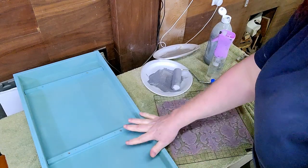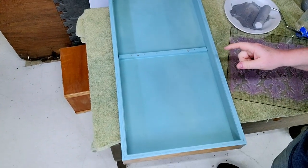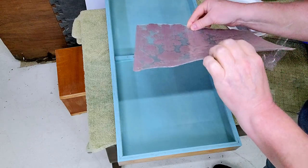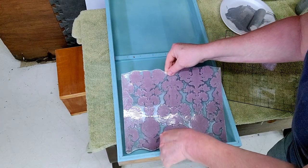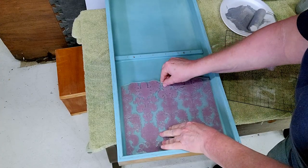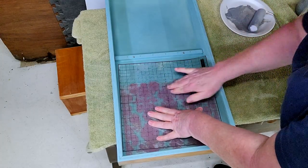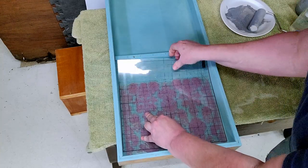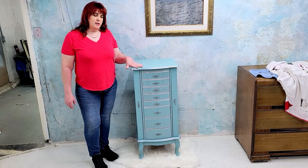Now that we've got this painted, sanded, and soft, we're going to take that same stamp we used on the drawer fronts and put it on the inside of the doors. I thought that might be a nice little touch since I've already got everything taken apart and ready to go. Just lining it up at the bottom, trying to make sure we get it nice and even, then press down the exact same way we did the drawer fronts. I think it'll just be a nice little look to tie everything together nicely.